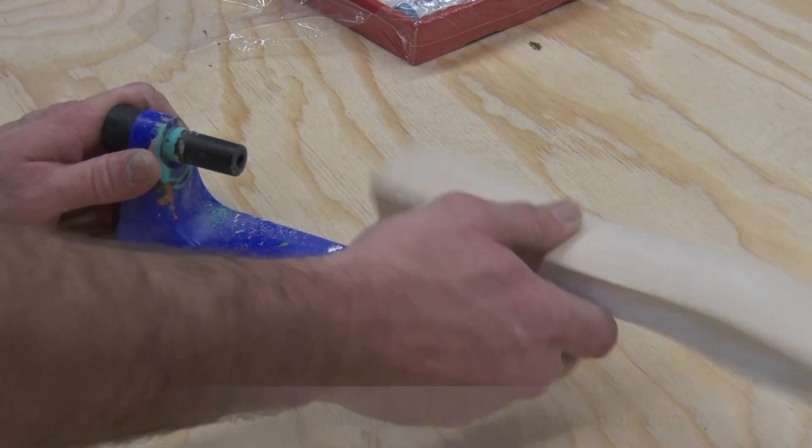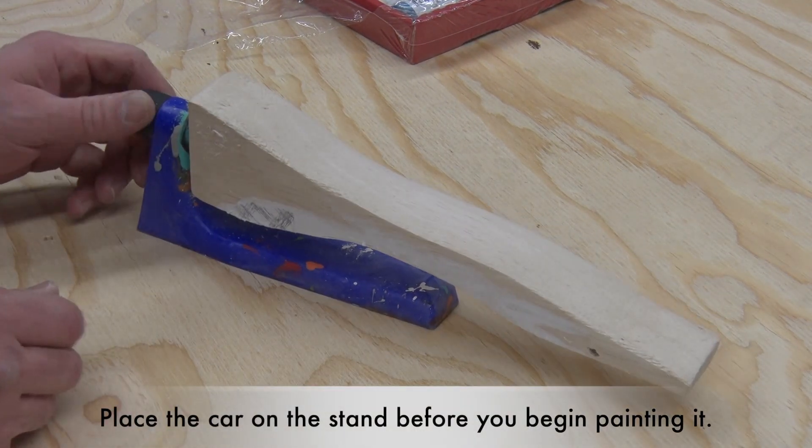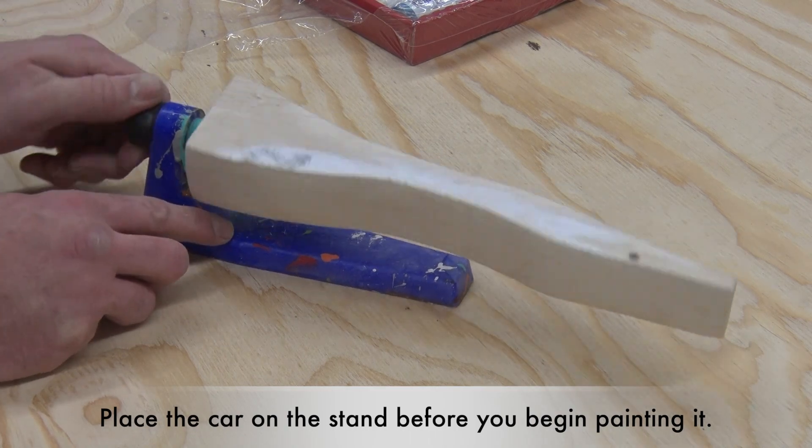We have a stand that fits in the back of your car, and you can spin it around as you paint it.